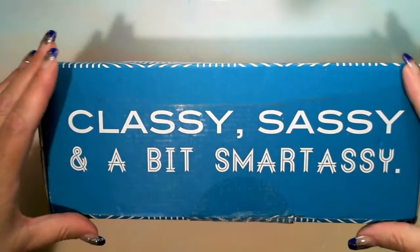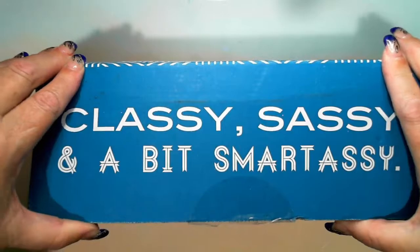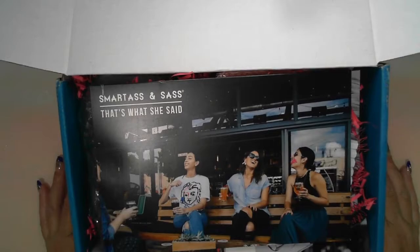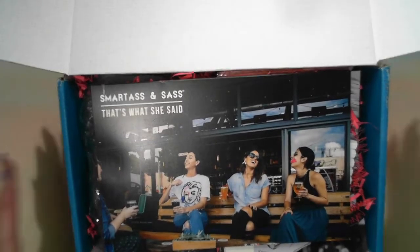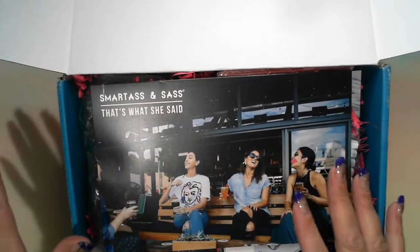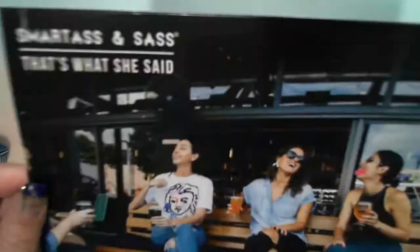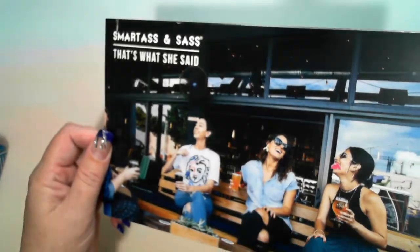This is a subscription box called Smart Ass and Sassy, and I did a three-month subscription, so I've got three of these — two more to come — and they do have a theme. I did get the big box, which means I get all sorts of stuff, including a shirt. So I'm going to move this to the side and take everything out. The theme of this one is 'That's What She Said.'